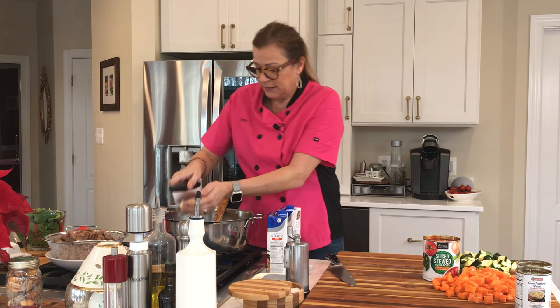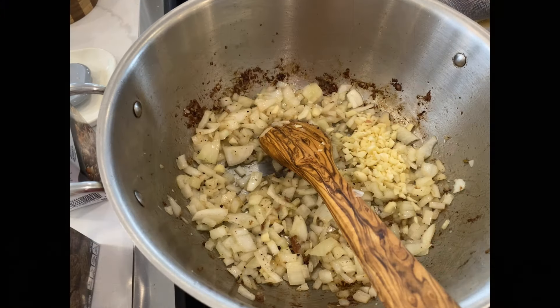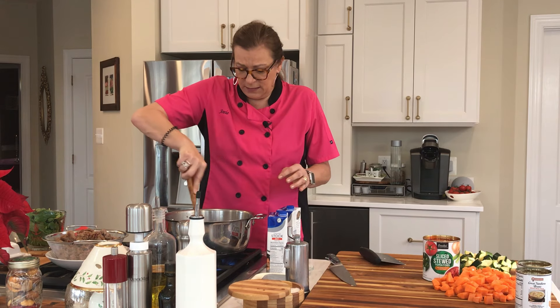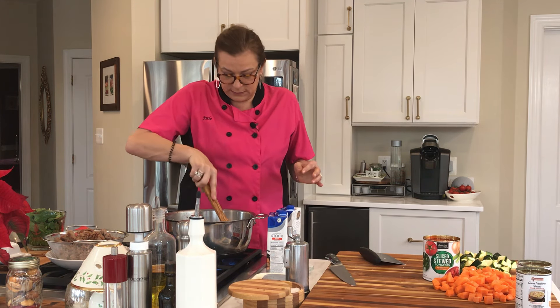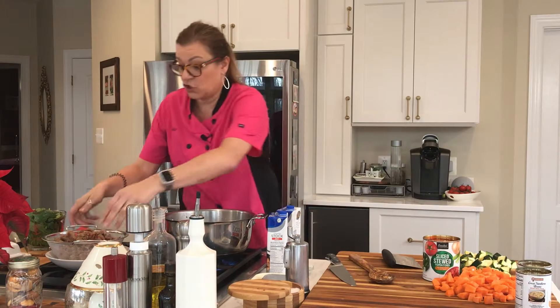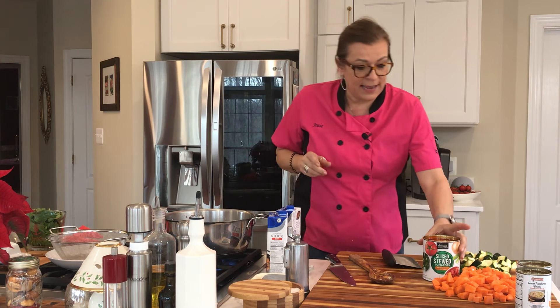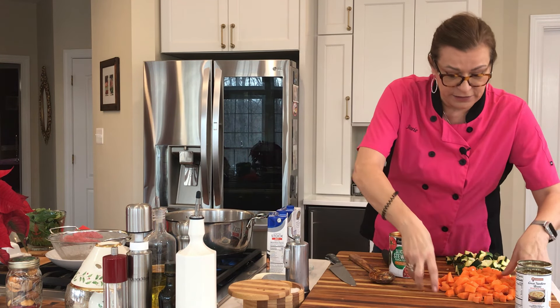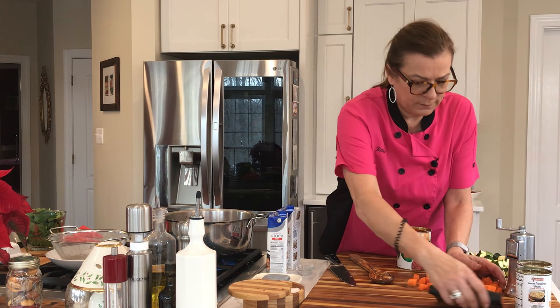The onions are a little soft. Now adding the garlic. And with the onion and the garlic, it's picking up some of that sausage. I'm going to put the sausage back in. We're adding the carrots. Mmm, that smells good.